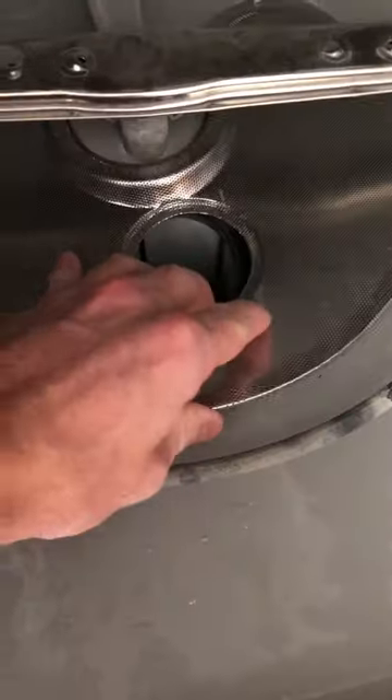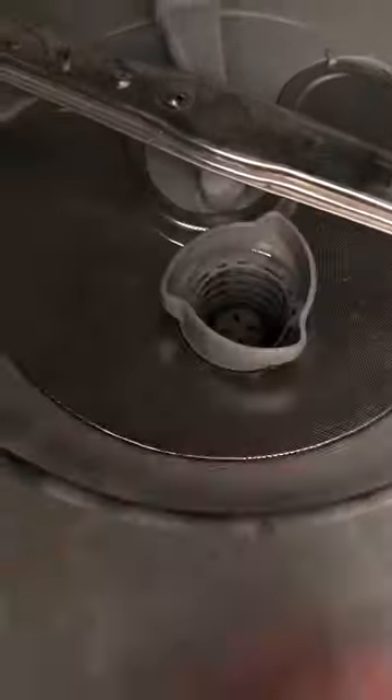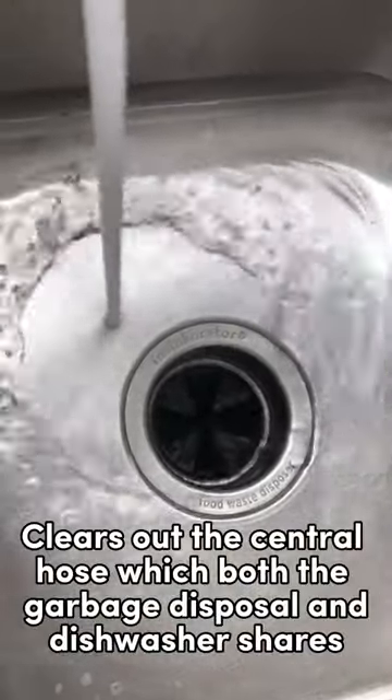Once the filter is reassembled, you're going to want to run the garbage disposal. This will clear out any food particles that were left in the central hose. Next,